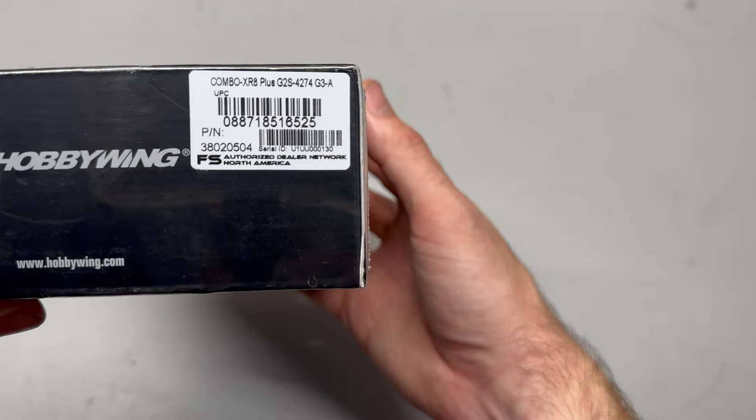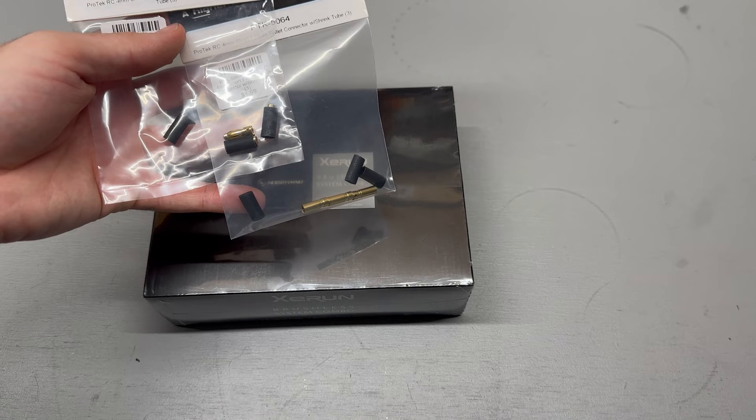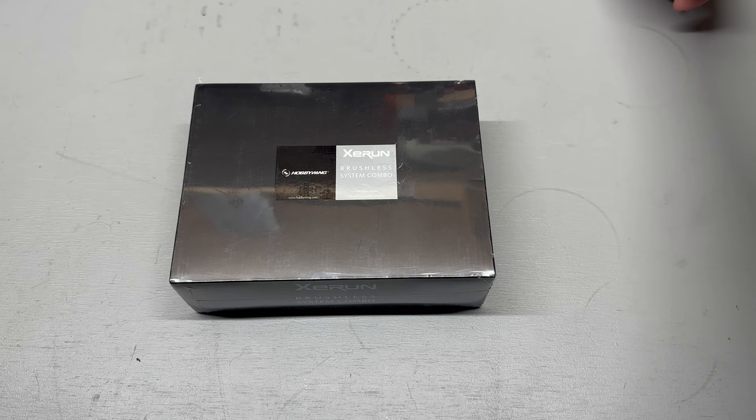We're going to unbox this, take a look at it, go over some of the features, and then maybe install it in something and give it a shot. Also I did pick up bullet connectors to put on the motor wires because in the last combo I didn't do that, and I want to be able to try different motors with the speed controller — swapping setups around. Eventually I want to try everything. But let's get this thing popped open.